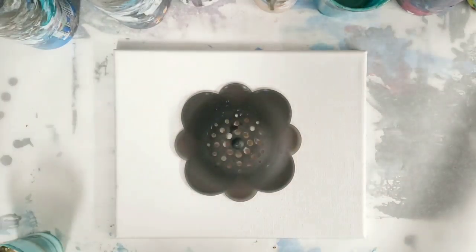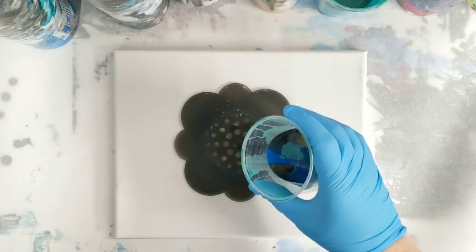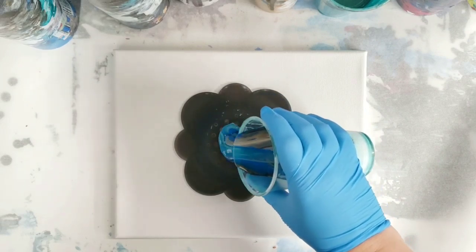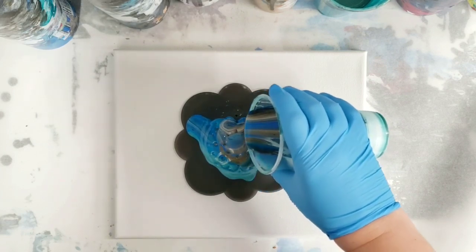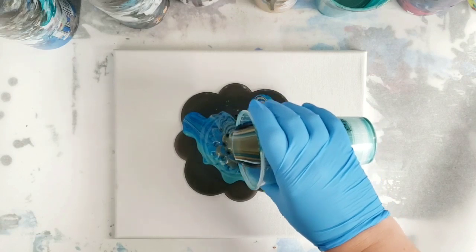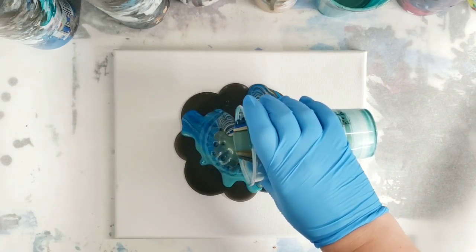I'm not using quite the same colors as I was using last time, but pretty close. All right, so here we go. I'm just going to pour it through. I'm trying to get it mainly through the holes and not down the sides, but I guess it's sort of failing.